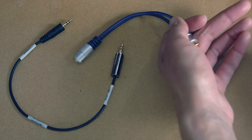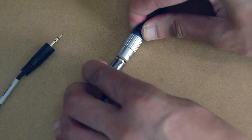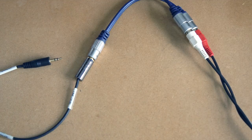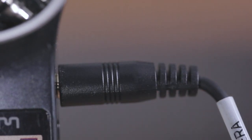Plug the RCAs coming out of the mixer into the RCA wire splitter cable, then plug the attenuation cable into the front of that wire splitter cable, which is the 3.5 jack. Then connect the other end of the attenuation cable into the H1. Now let's hear and test it.